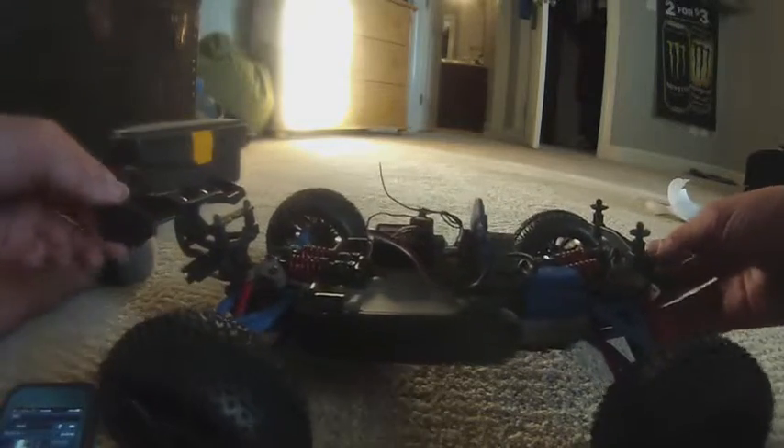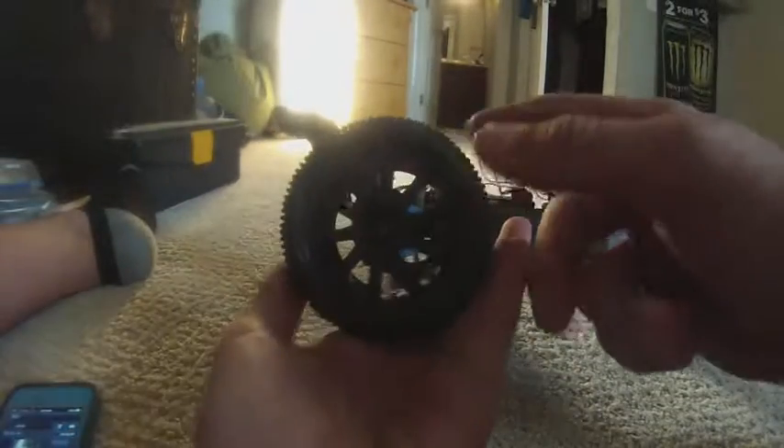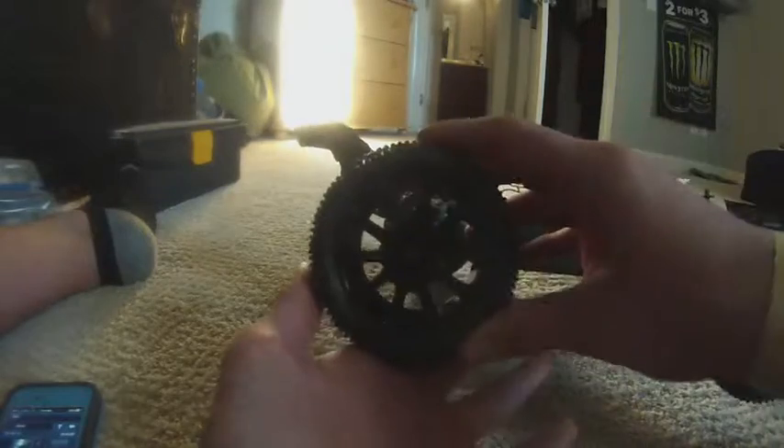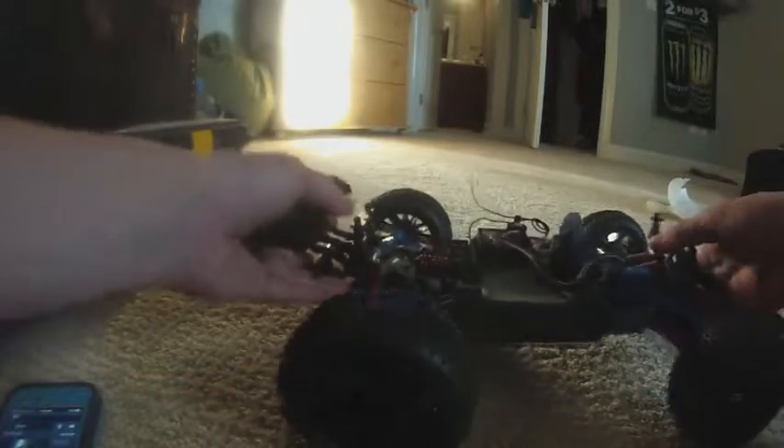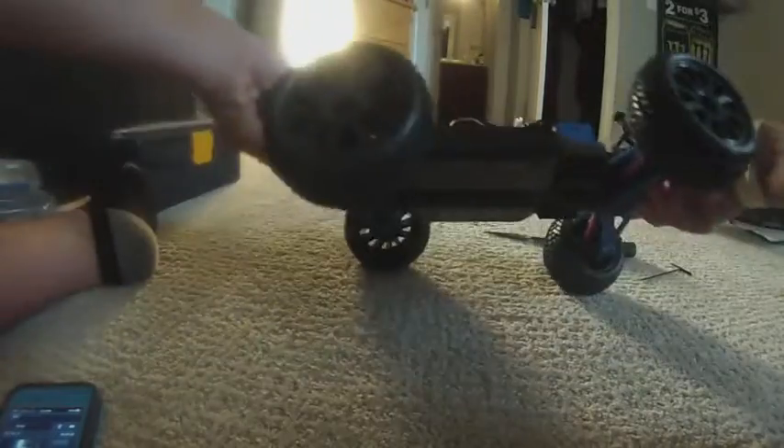Alright, so I just got these J Concepts on here. They look pretty awesome. They feel pretty grippy. They're soft but they also add like an inch to the width of the E-Revo, so it makes it a lot more stable so it won't flip over near as much.